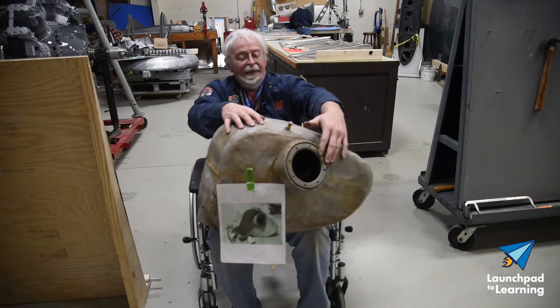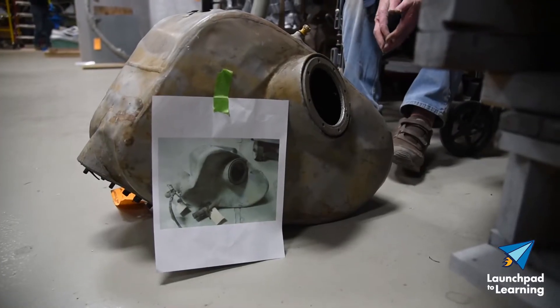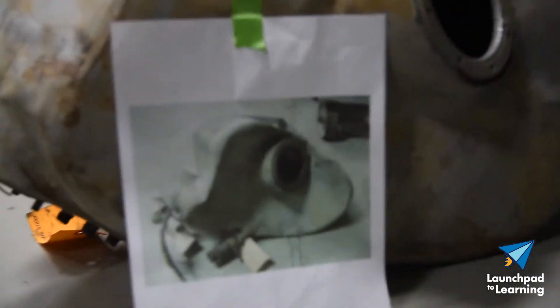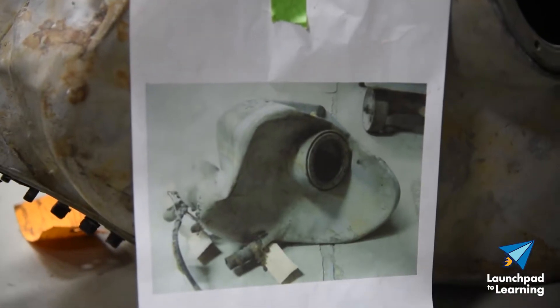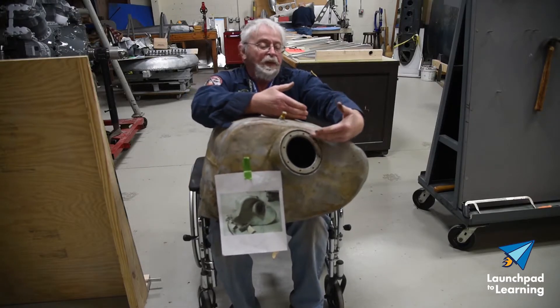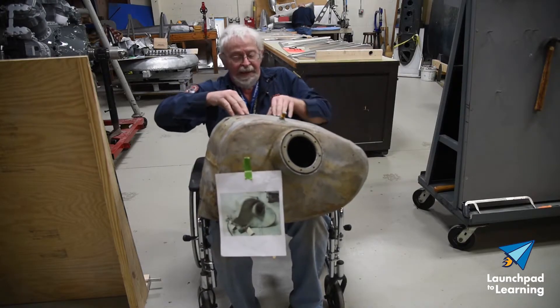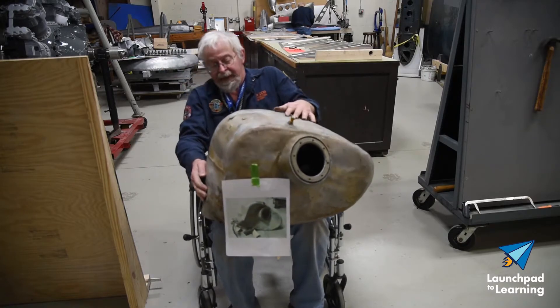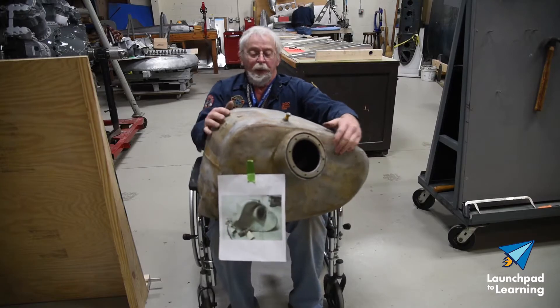And then this, when it hit the water, this collapsed. There's a picture of it where it hit when it came out of the water. These were folded over double here and here, and this was folded in double down there, and the sides were pulled in.